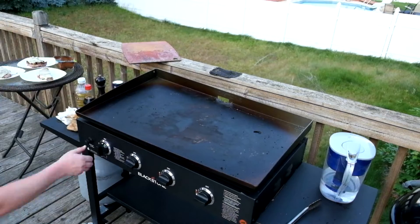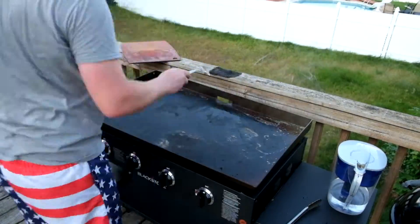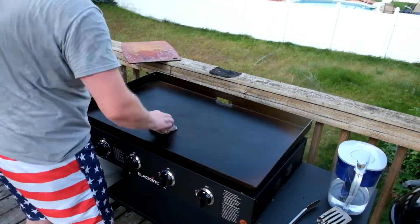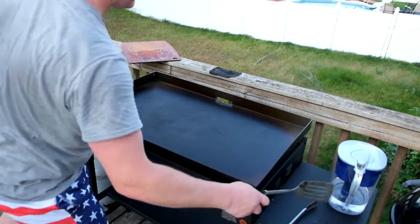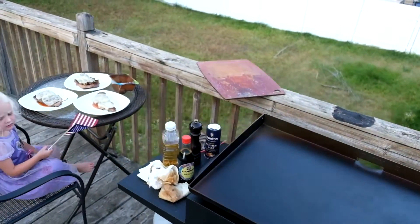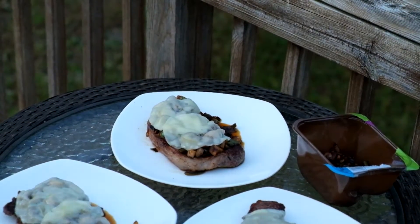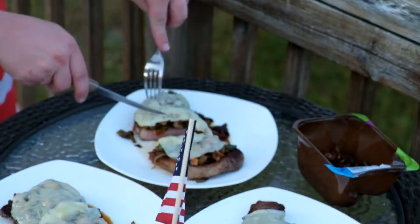I'm just continuing to clean it up. As time goes by, the warp is actually lowering and going back to its unwarped state — still a little bit there, but overall it completely went back. I was prepared to call Blackstone and talk to their support, but as of today it's not warped at all. The warp is completely gone. I've done a couple of cooks on it and it's completely fine. I'm going to wait and see if it happens again, and if it does, I'll write to Blackstone and see what they have to say. So far, it hasn't happened again.